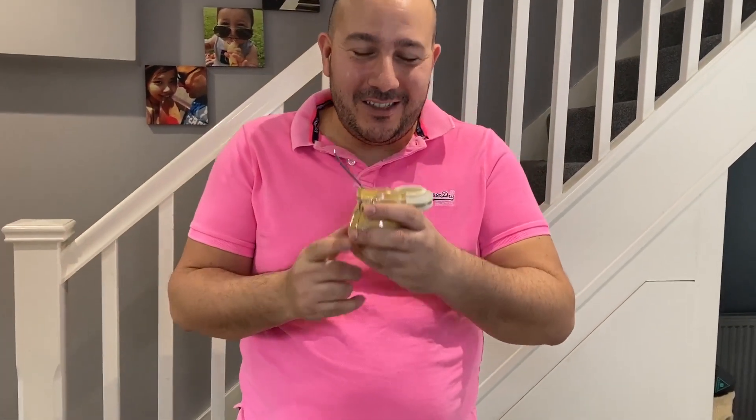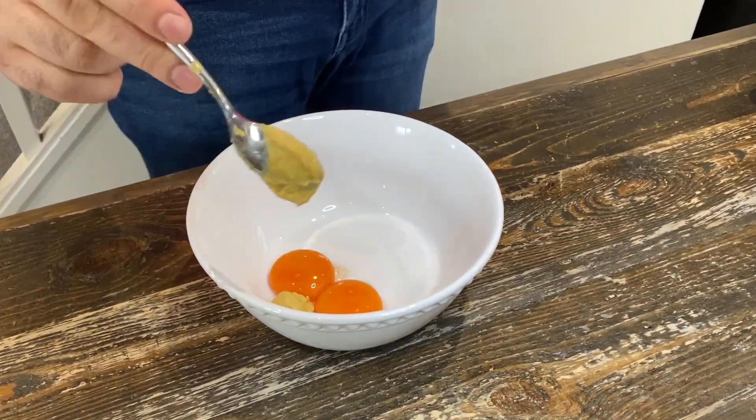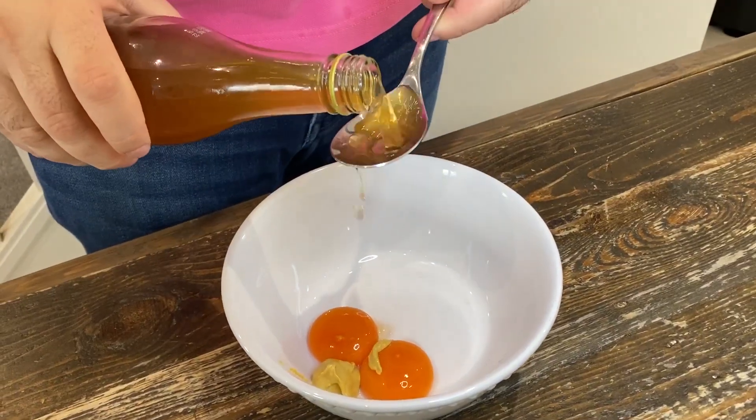We're going to start off with two egg yolks and one teaspoon of mustard, a tablespoon of apple cider vinegar. Let's whisk it all together.